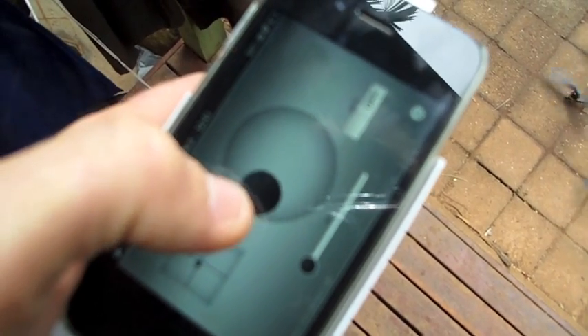Start the motors. Stop the motors. Tilting forwards, left and right, backwards.